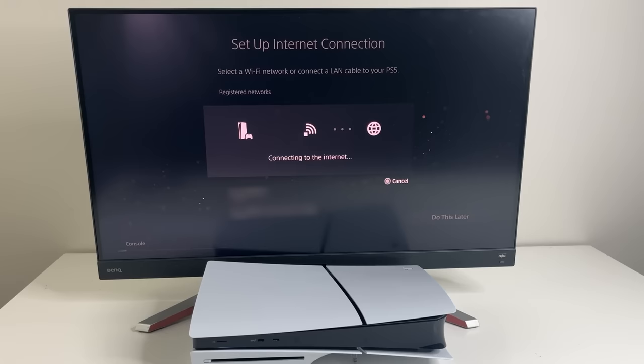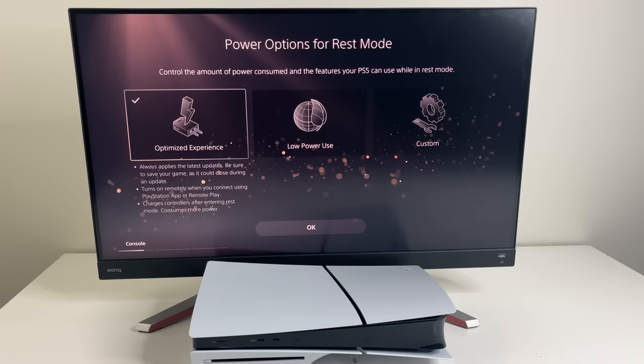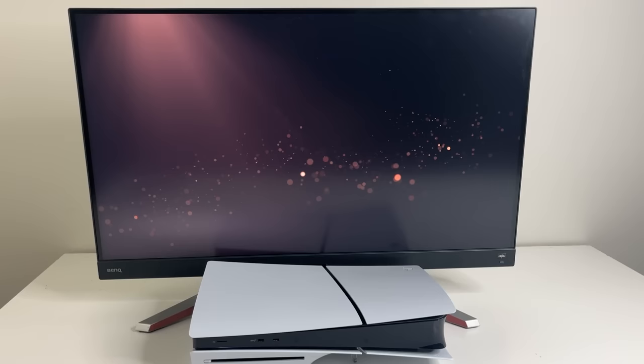There are adjustments here for the HDR and the display. Here are the power and rest mode settings — you can choose optimized experience, low power use, or custom. I recommend selecting optimized experience to take full advantage of your PS5. Then there's the software agreement.